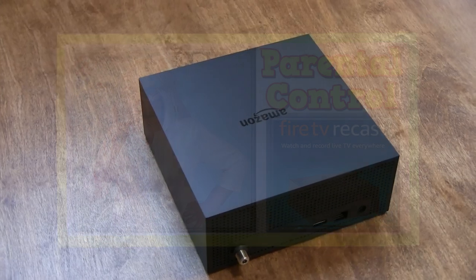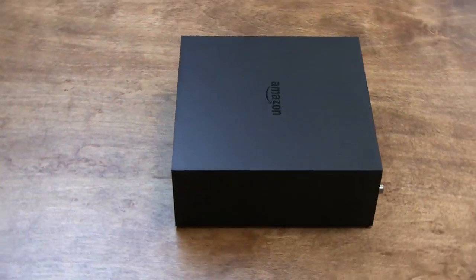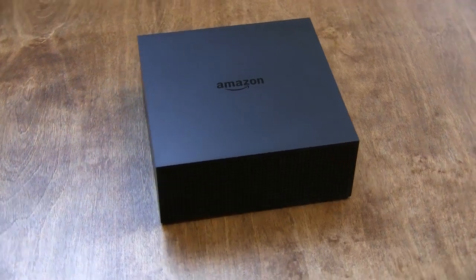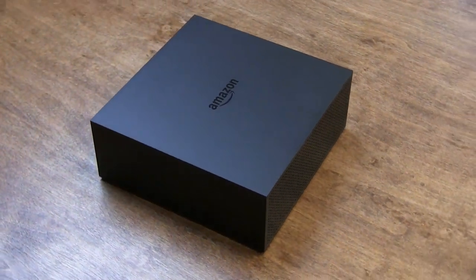Congratulations, you finally cut the cord. In this video we're going to show you how to set up parental controls on your brand new Amazon Fire TV Recast system.